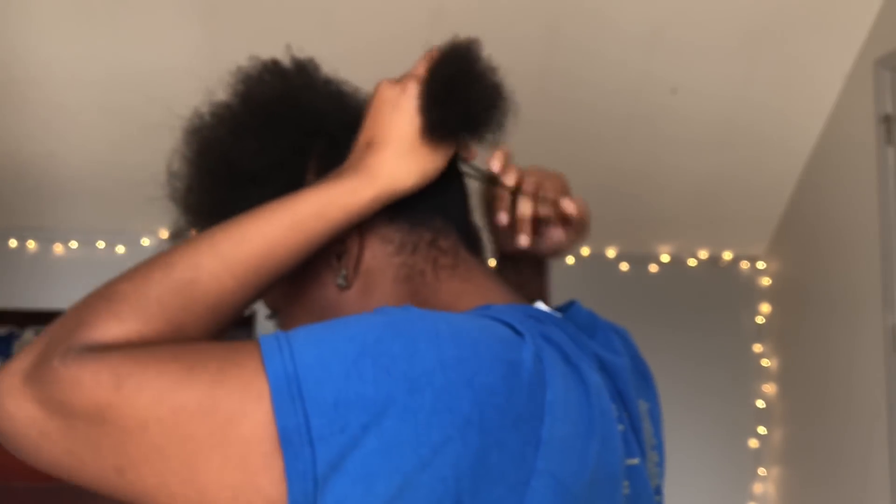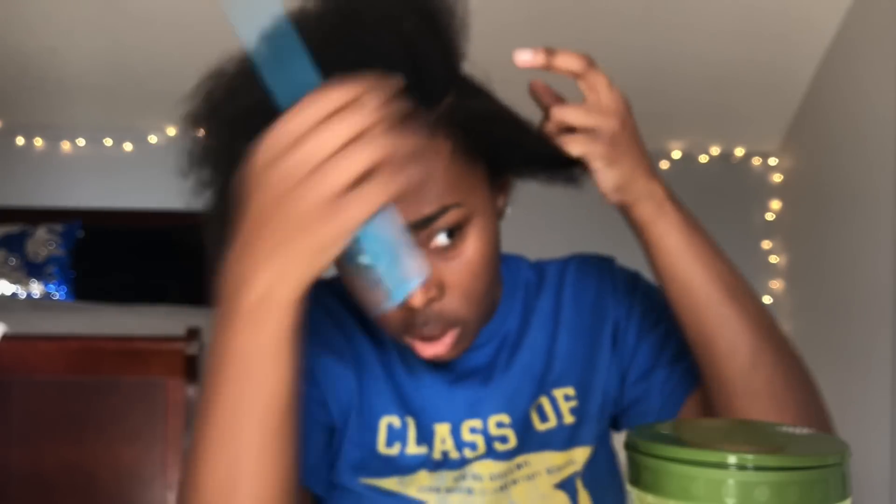I'm still trying to get that part together — it doesn't have to be perfect, of course. I'm going to get it and tie it up. Then I'm going to get out my side part and part it up. I'm going to part my side part right here. I'm going to have my side part like this.